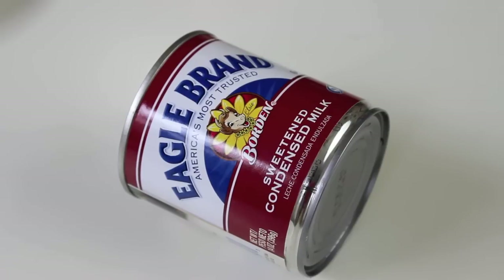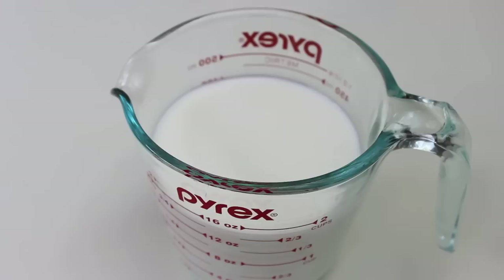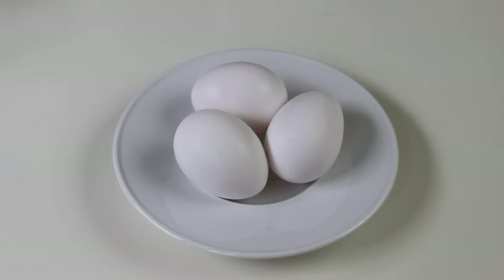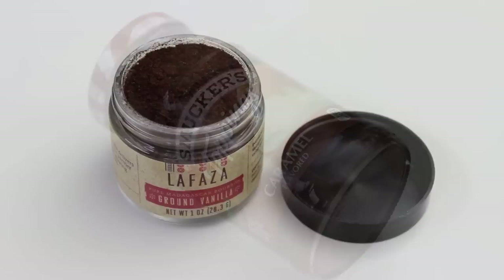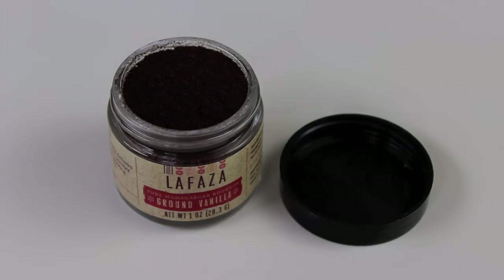You're going to need sweetened condensed milk — a 14-ounce can — along with whole milk or 2% milk, either will work, also 14 ounces, and three large eggs. Then some Smucker's caramel-flavored topping, or any caramel topping of your choice. I'm also going to add ground vanilla from Madagascar that I got in my Globin box. One of my subscribers suggested I do a flan with it, so I thank them for inspiring this recipe.